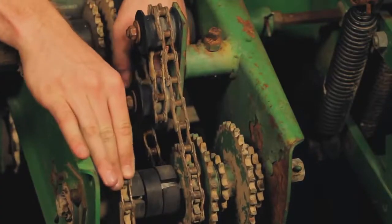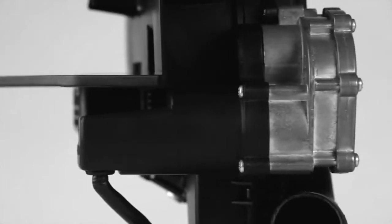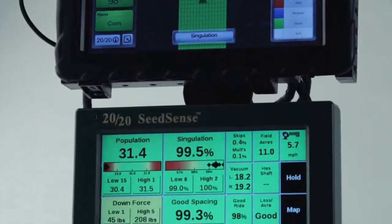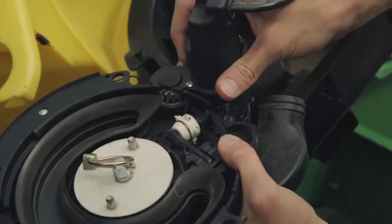V-Drive eliminates the need for clutches, hydraulic motors, cable and chains, and the maintenance headaches that come with them. It works only with V-Set meters from Precision Planting and is powered by our 2020 Seed Sense system.